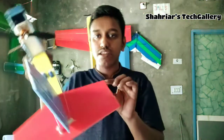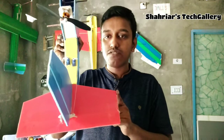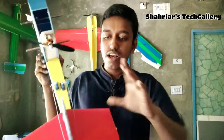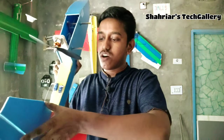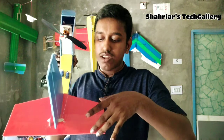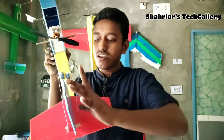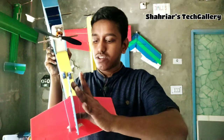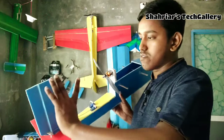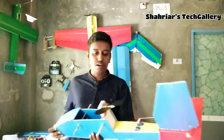Then this side is 5 cm. Then this side is 7 cm. Then this side is 10 cm. Then this side is 12 cm. Then this side is 12 cm. Then this side is 6 cm.